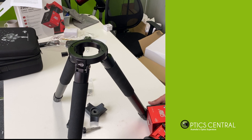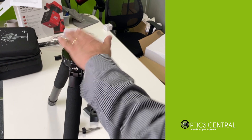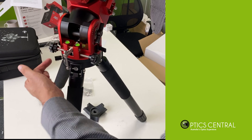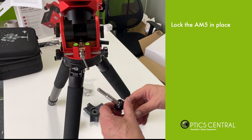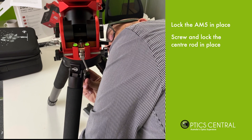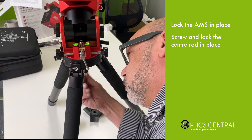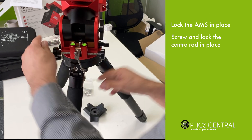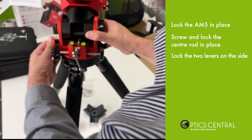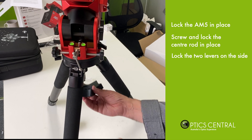Now that the base plate is attached, it's just a case of placing it on top of the tripod — there's a hole that sits over the tripod head — and using the lock here to lock it in place. Lock that, lock that, lock that — and that's not going anywhere.